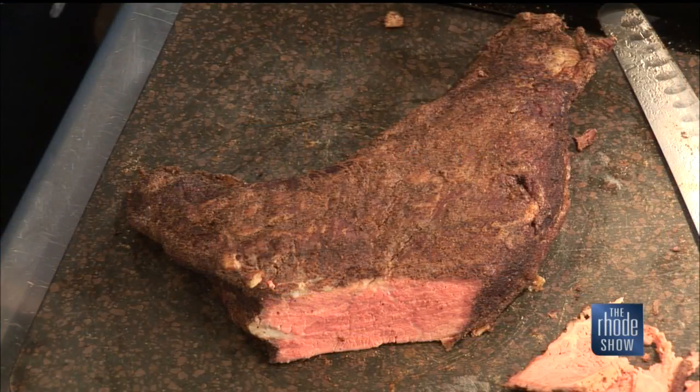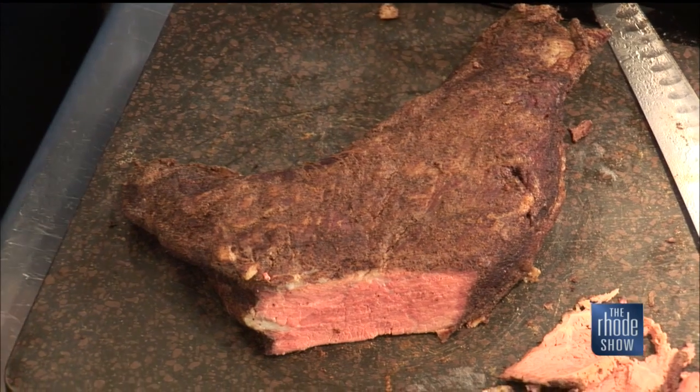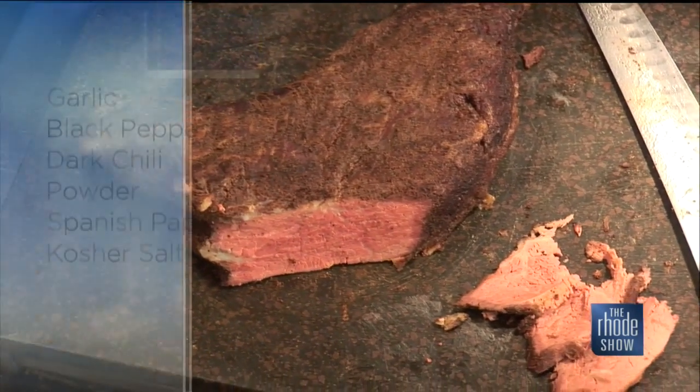What are we looking at? This is a tri-tip sirloin beef — it's a bottom-cut sirloin. It's something you don't see too much in New England. It's a California or Arizona thing — a West Coast delicacy in barbecue, versus brisket that we have here in New England or Texas. We do see a lot of brisket around here.